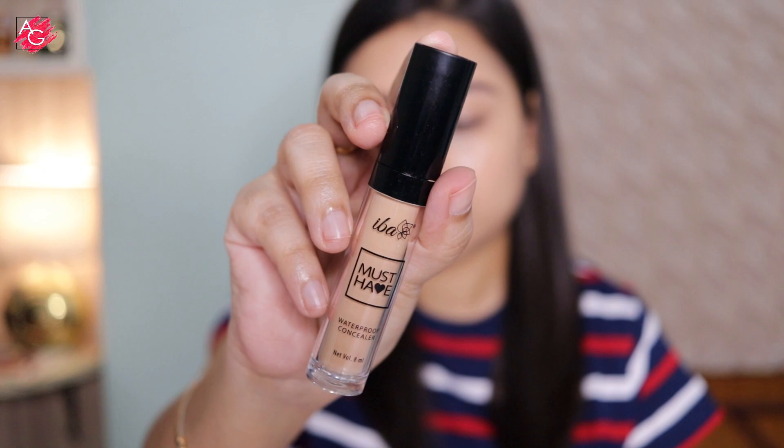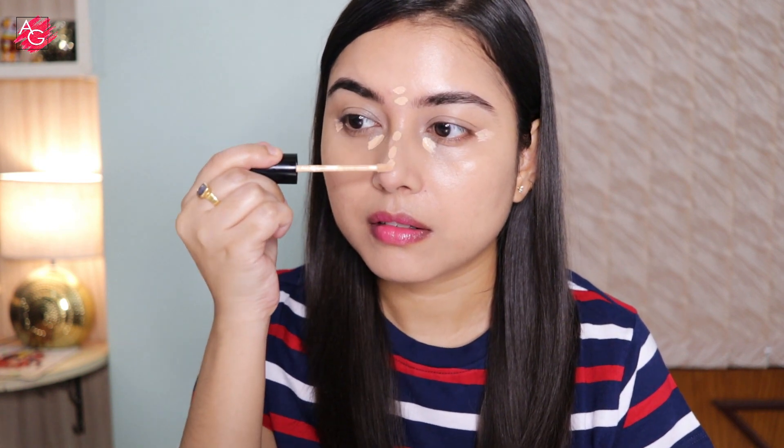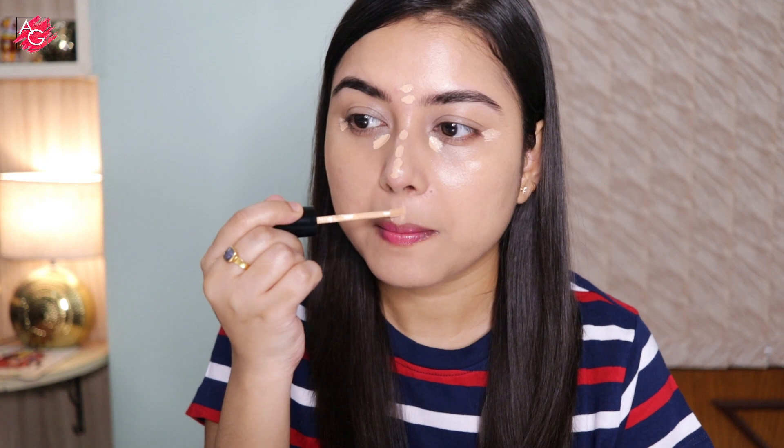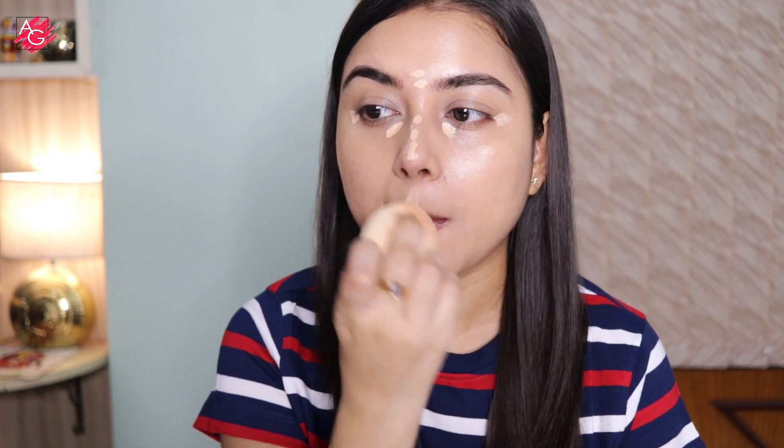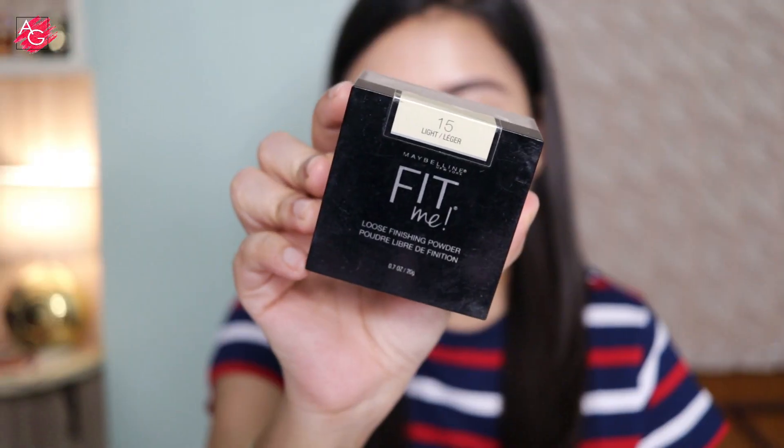For my concealer today I'll be using the EBA Must Have waterproof concealer in the shade medium. It's very lightweight on the skin with decent coverage, though the only downside is it doesn't come with a lot of shades. This concealer is sweat-proof, humidity-resistant, transfer-proof, crease-resistant, and provides a silky matte finish. It's also halal certified, peta certified, vegan, and cruelty free.